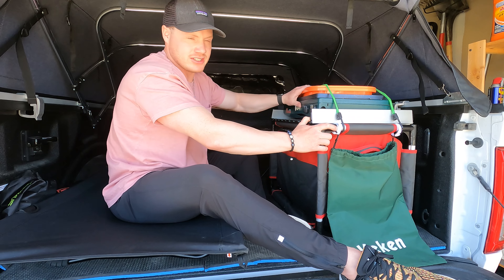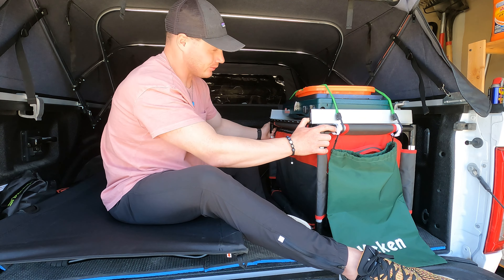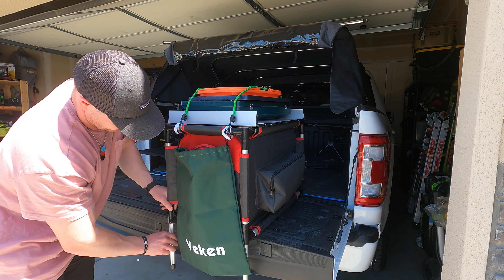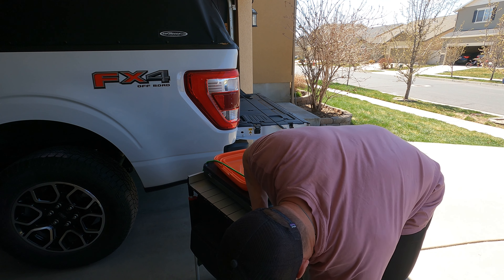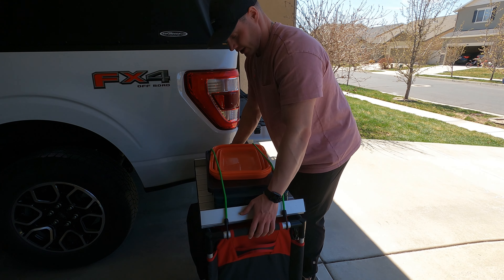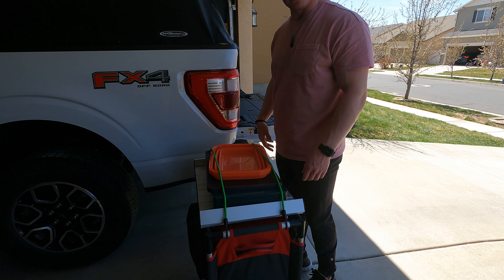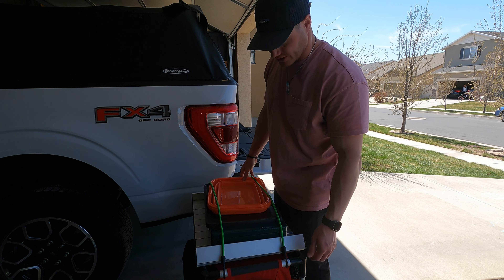When traveling, I strap the back of the organizer down to the pickup so it doesn't tip over. Side to side it's very stable and nothing flies around. On a nice day you just pull it out, extend the legs — you can extend three or four of them up on the truck — and you have a nice cook surface to stand outside and cook with.